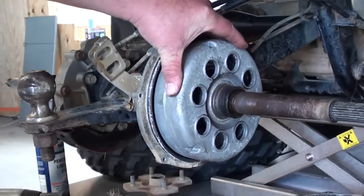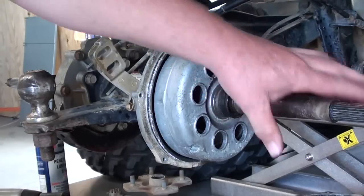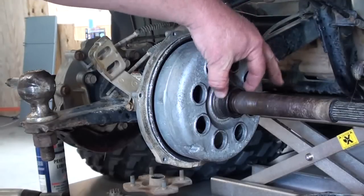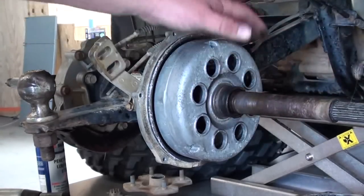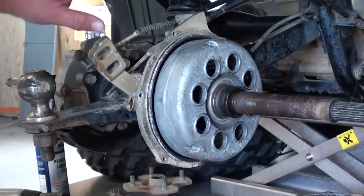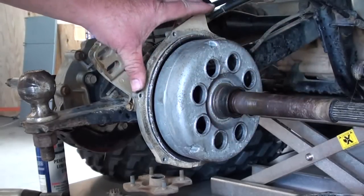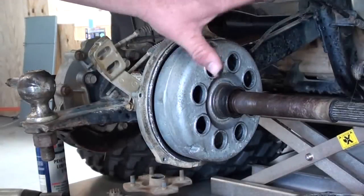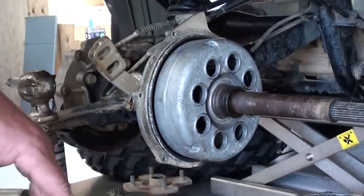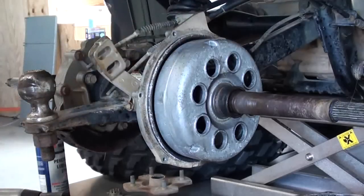After fighting with this brake drum for a little while and determining it's rusted on there pretty good, you want to avoid the temptation of hitting this axle or anything with a hammer, because it's so easy to damage where the seal runs or where the threads are on the end of the axle. So what I'm going to do is remove all the hardware from this end of the axle, then take the drum, the axle, and the entire brake panel out of the final drive as one assembly. Then I'll put it in the press and press the axle out that way, so I don't have to worry about damaging the drum.